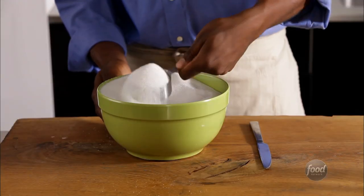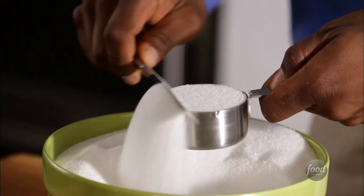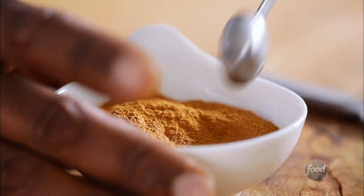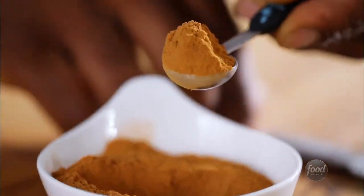For sugar, scoop and level works just fine. Same goes with measuring spoons — scoop and level.